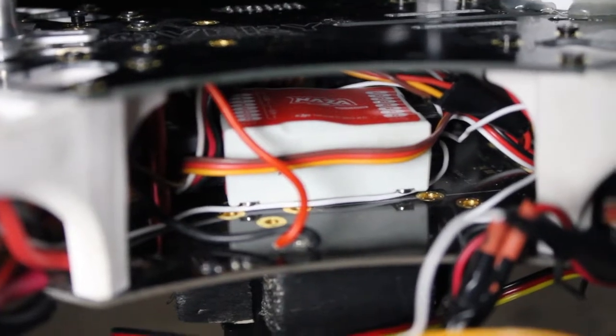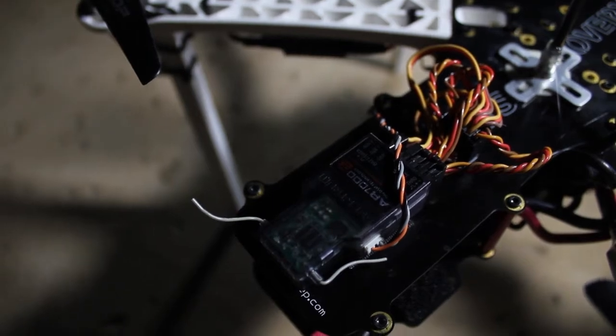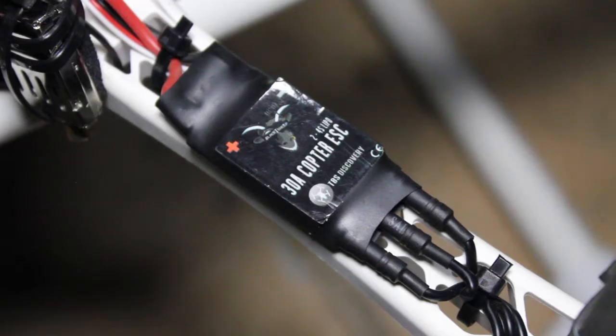The drone has an onboard flight computer capable of translating signals from the 2.4 GHz receiver into signals to each electronic speed controller to allow the aircraft to move according to the signals.